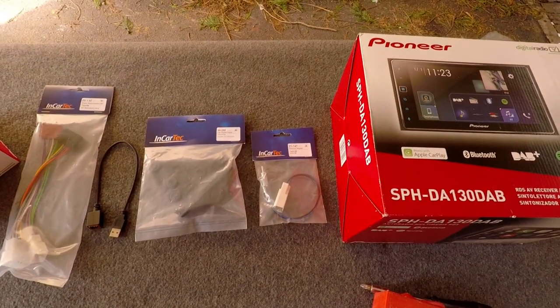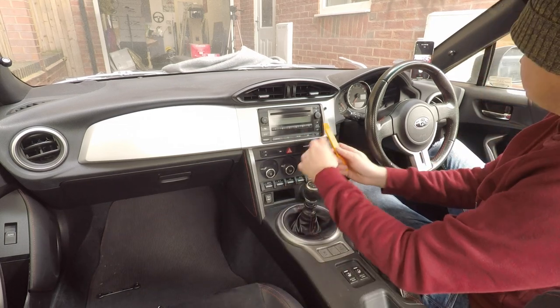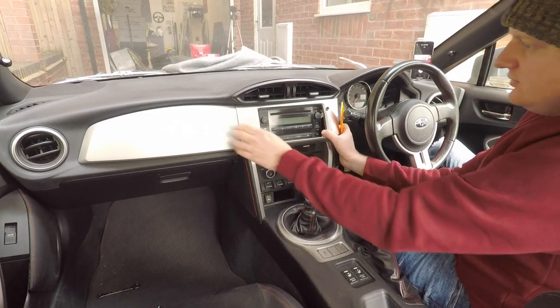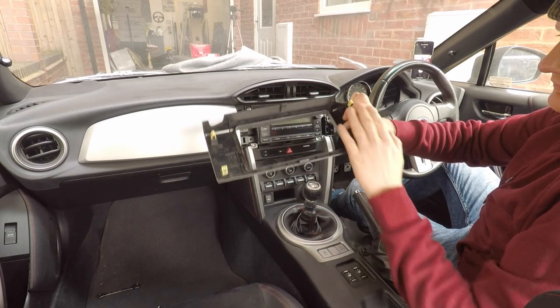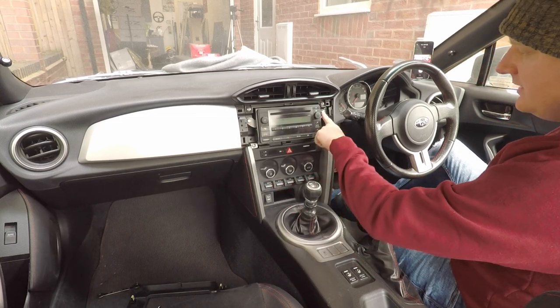Now we're in the car. First, let's get the stereo surround off using a trim tool. It's just held by clips on the back — one, two, three, four, five, six. Once that's out, we've got a couple of bolts to undo with a socket.